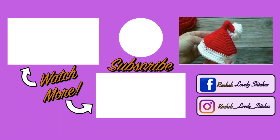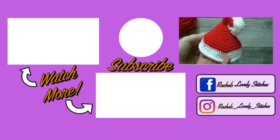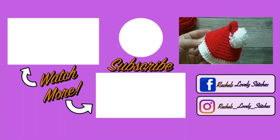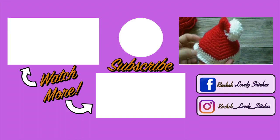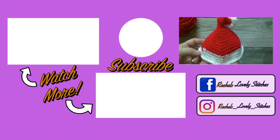I hope you liked this tutorial. If you did, please give this video a thumbs up. And if you haven't done so already, please subscribe and hit the bell notification to be notified of future tutorials. I upload a new crochet tutorial every Friday. Happy crocheting!